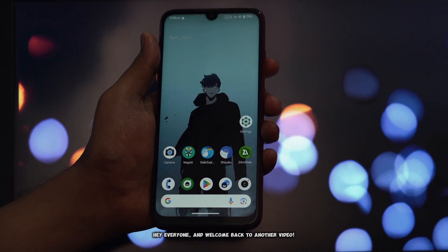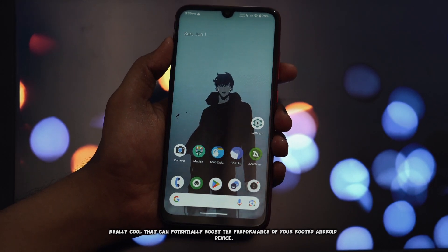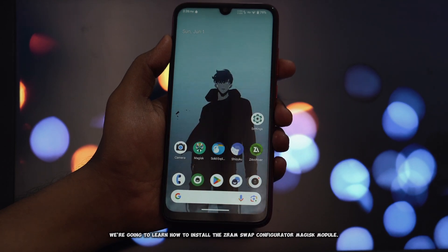Hey everyone, and welcome back to another video. Today we're diving into something really cool that can potentially boost the performance of your rooted Android device. We're going to learn how to install the ZRAM Swap Configurator Magisk module.